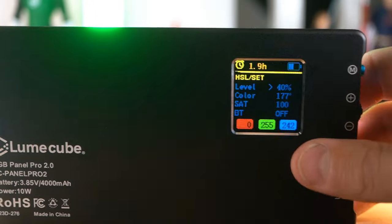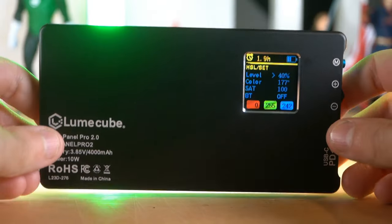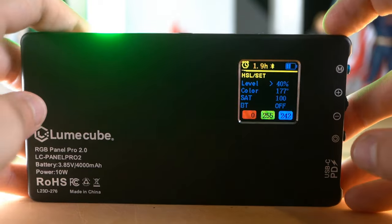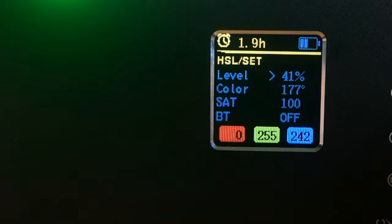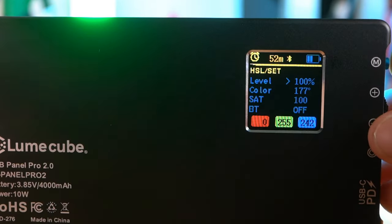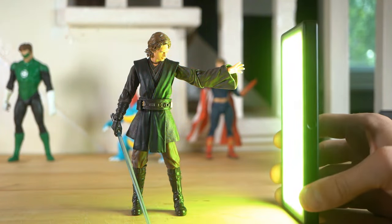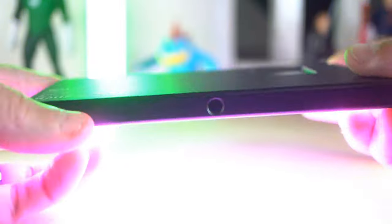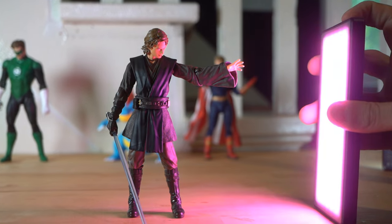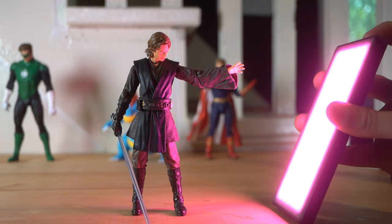If you watched my video on the tube light — I'll have that in the description if you want to check it out — the capabilities of this are pretty similar, but a little more simplified, which is cool. So here on the HSL set, this is where you can adjust the brightness — the more you turn it up, the brighter it gets. It's very bright. And color — I can adjust color, looping through all the colors in the world. Let's say I've got it on purple: if I want to adjust the saturation of that purple, I can bring it down to only 9%, making it a very dull grayish purple, or turn it all the way off.